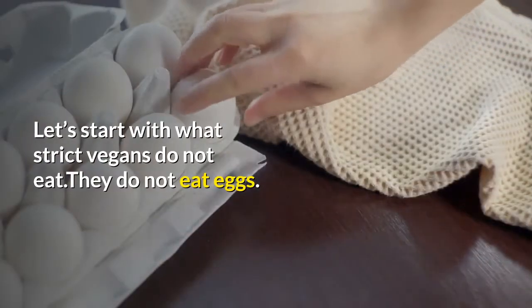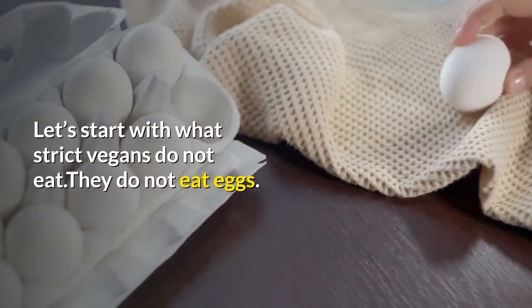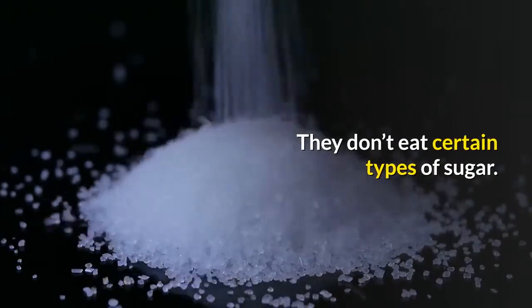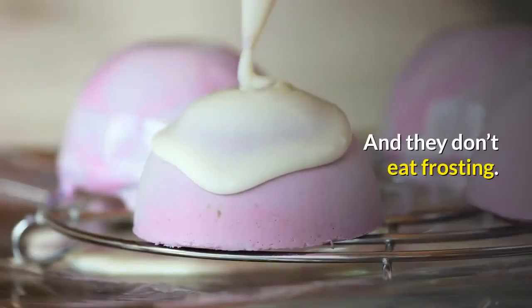Let's start with what strict vegans do not eat. They do not eat eggs. They do not drink milk. They don't eat certain types of sugar. They don't eat butter. And they don't eat frosting.